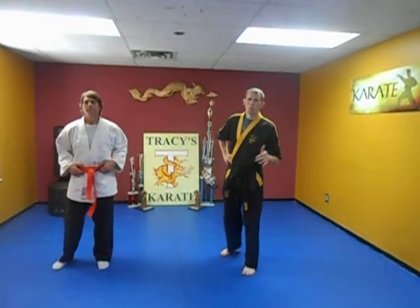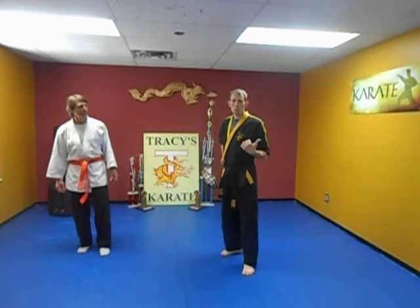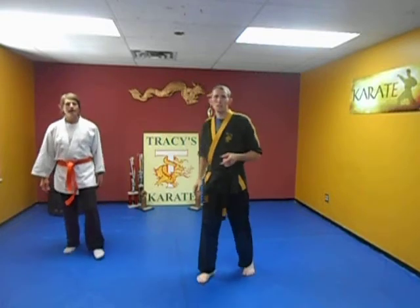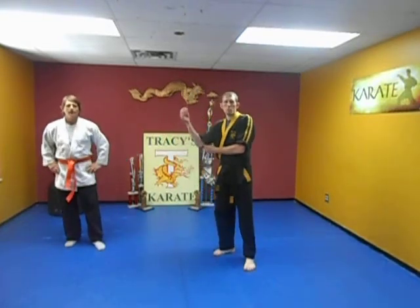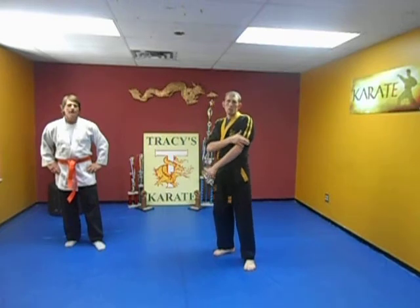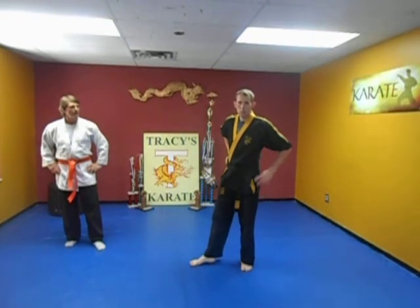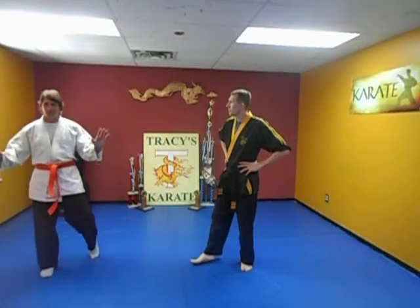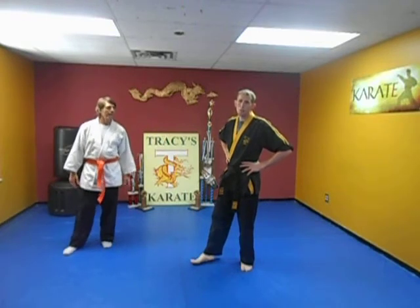Let's move on here. We're going to go to Short Two kata. It's a pretty popular Akepo kata. It's in the Parker system and it's in the Tracy system. Short Two kata was made up by Ed Parker, and we continue the teaching of that right now. I'm learning with you because I've never ever done this kata ever in my life. He's never done Short Two.